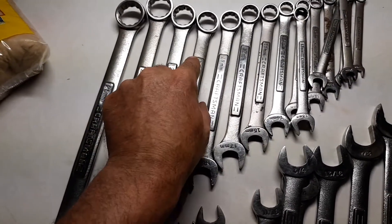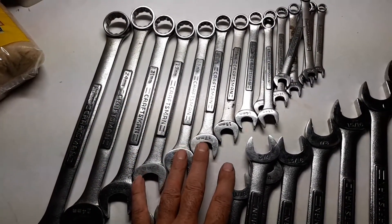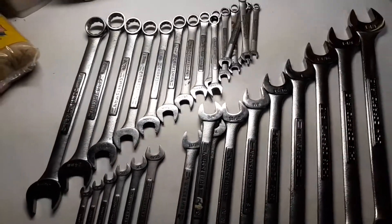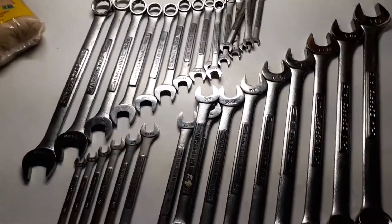These are all original USA-made Craftsman wrenches. I've had this set probably 15 to 20 years — I bought them around 2004 I think. So this isn't all the Craftsman wrenches I have; I did get another set of tools that had Craftsman in it.